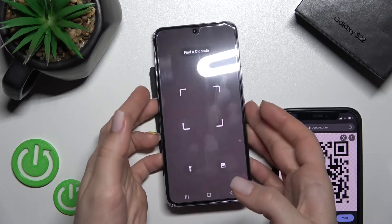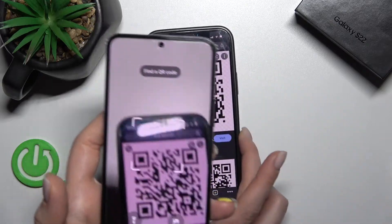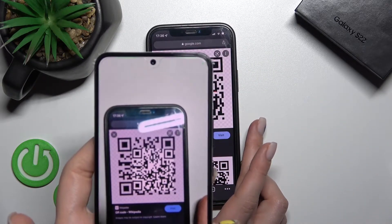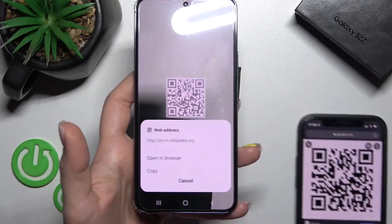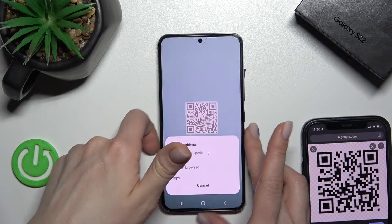Now, just take your phone and you should find a QR code here. Wait a second. And as you can see, our device finds the web address of this QR code.